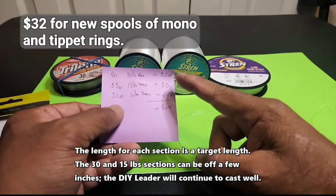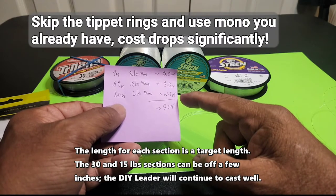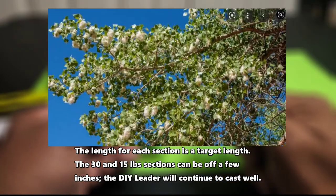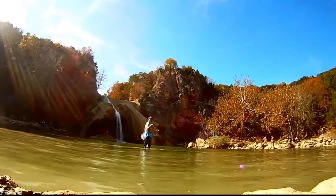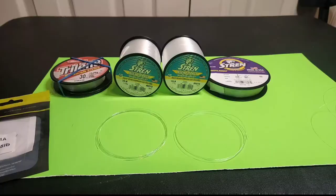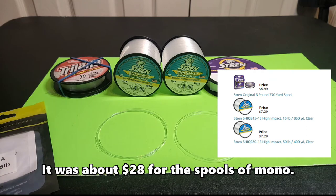Once everything's tied, it'll be three and a half feet of 30 pound mono, three feet of 15 pound mono, and two and a half feet of six pound mono, giving you a nine foot tapered leader. It's going to be knotted, so in those times when the cottonwood trees are shedding their fluffy things, you may need to go back to a knotless tapered leader. But for the most part I've been able to use this throughout the season — works for trout, bass, and bluegill. They're not picky, at least in our area. Less than a dollar to put one of these together. I think I spent about 20 bucks for the material and the tippet rings were about eight bucks, but I've got enough to last a good while.